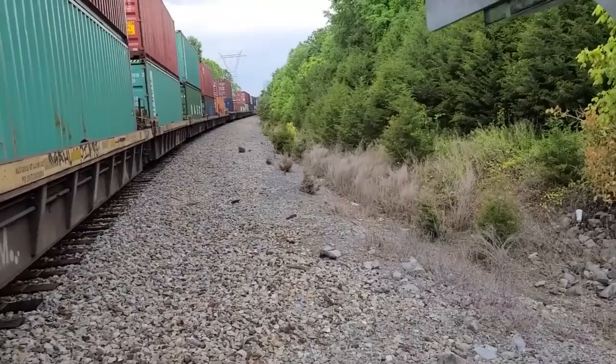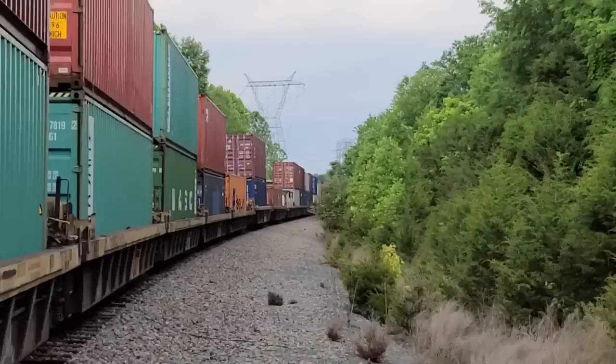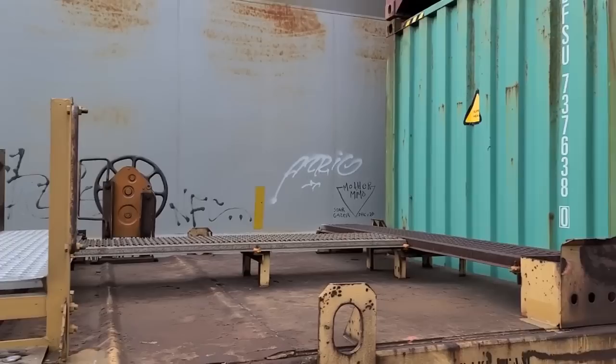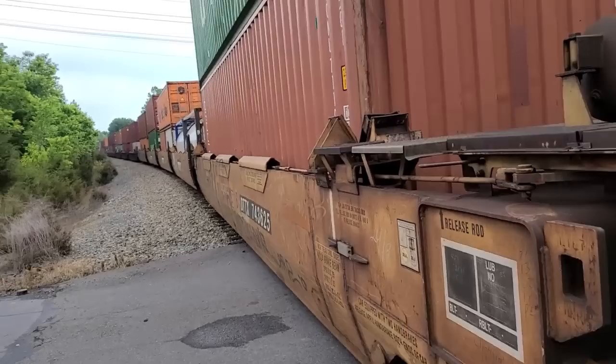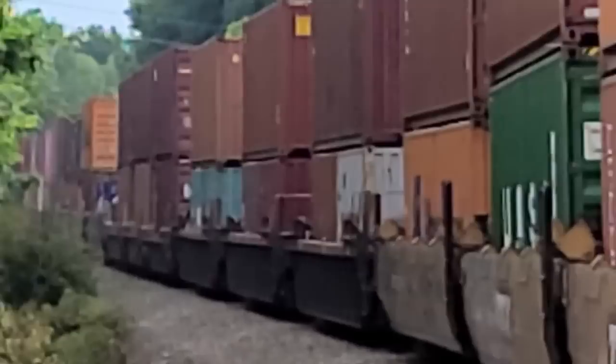Nothing, nobody walking up that other side either. God, I hate that color green — reminds me of cleaning gloves, those rubber gloves that came up to your forearm. That color — remember my mom washing dishes with them.